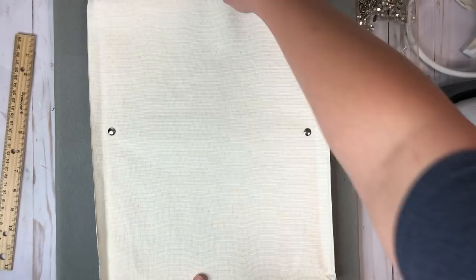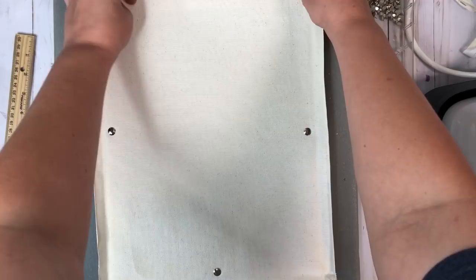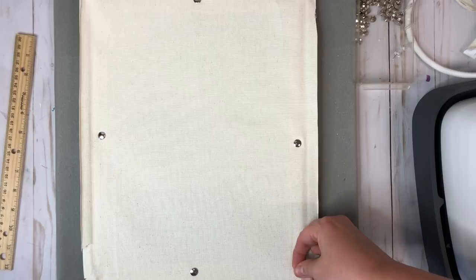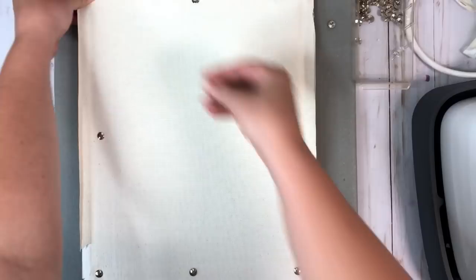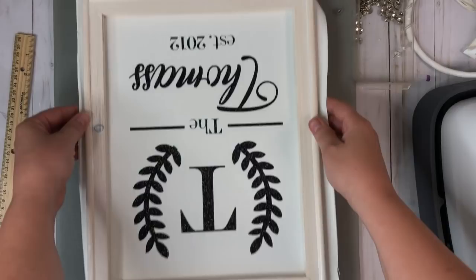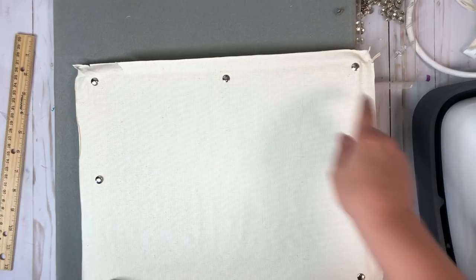I'm going to pull right here and pop another one in. Right now I'm just going for the centers and pulling tight. Now I can flip it back over just making sure it's still exactly where it needs to be — and it is. I'm going to flip it back over and finish adding some pins — one in each corner and it'll be good to go. I put one in each center as I went along and then added one to each corner and now it's perfect.